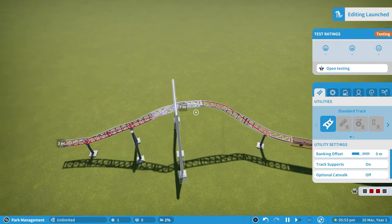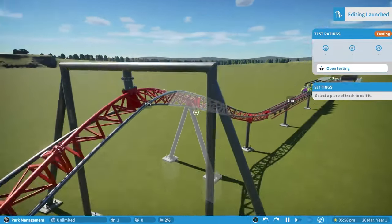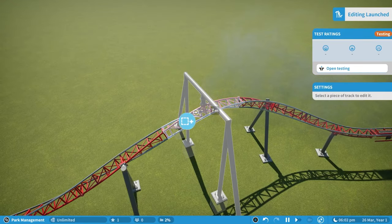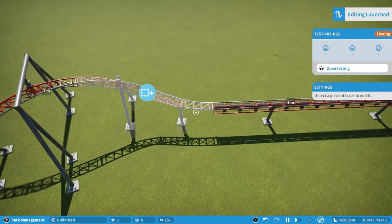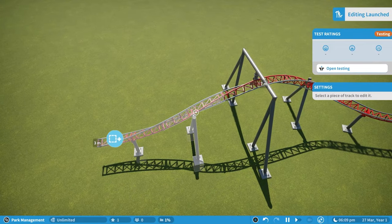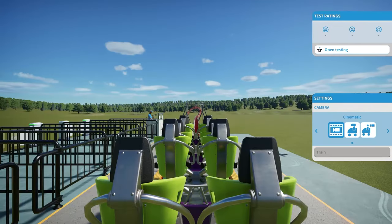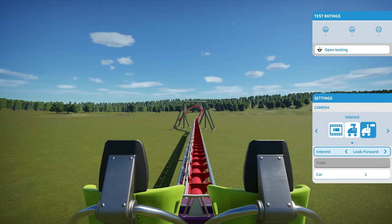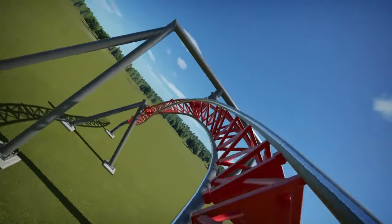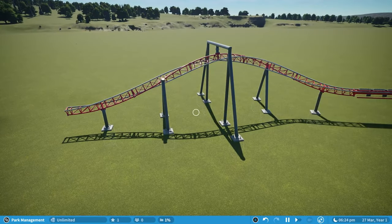One way of smoothing this that most people go for is to grab quite a few of the track pieces and spam the smooth button. Planet Coaster doesn't really deal with that too well, so the best thing to do is smooth individual pieces onto each other. It can make a difference, but because the track piece is so large it doesn't really help in creating an accurate inversion. You can see in the track view it's smoothed out but it's still not the most accurate inversion, especially where it pulls out at the end.